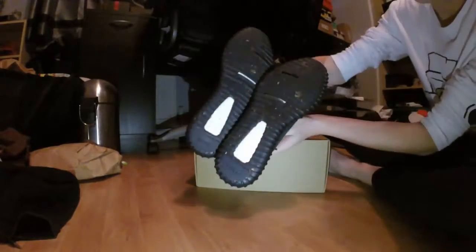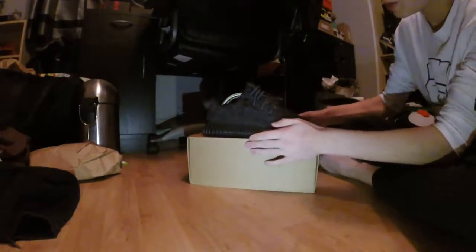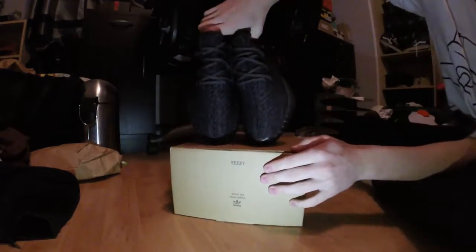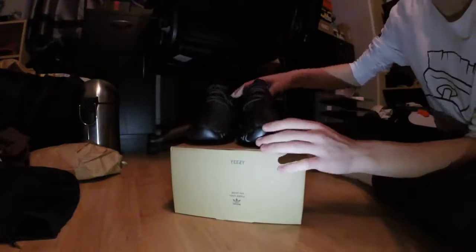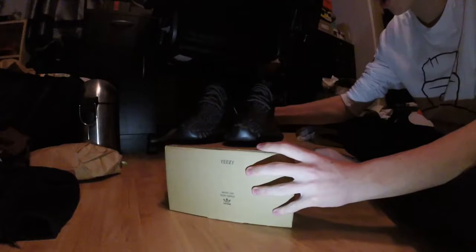Boost — real. Suede is fine. The pattern on the front as well — it's all fine, nothing wrong with it. Laces, can't say anything wrong with them. This is one-on-one reps.